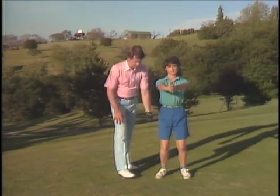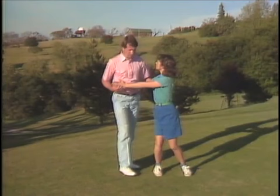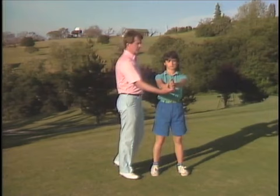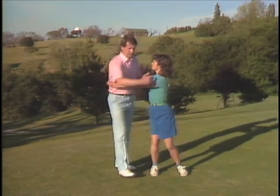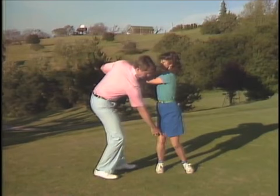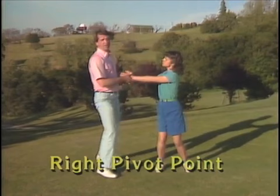There are really two elements to create coil pressure. The first is turning the left shoulder to a point — as you're looking at us — above her right hip. That's the coiling of the torso. The second element, which is vitally important, is to maintain a slight inward knee flex of the right knee. We don't want the knee going outside the foot, and we don't want it straightening up. This idea of setting pressure on the inside of the right foot and knee is what I call the right pivot point.